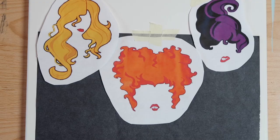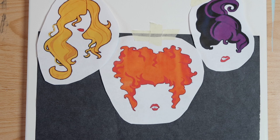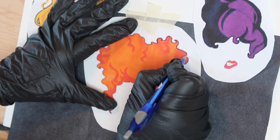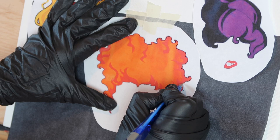Tape your sheet of carbon or graphite paper shiny side down behind Winnie's stencil, since we'll be tracing her first. Then take a basic ballpoint pen and begin tracing around the image following the lines. You want to press firmly, but not so much as to tear the paper or damage the canvas beneath.